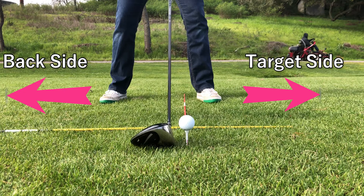Target side, back side. Make sure the ball is closer to the target side. The reason you put the ball towards the target side of your stance and put it up on a tee is because of the loft on the club face. The same holds true for the sand wedge — you put it in the middle of your stance because of the loft on your club face.